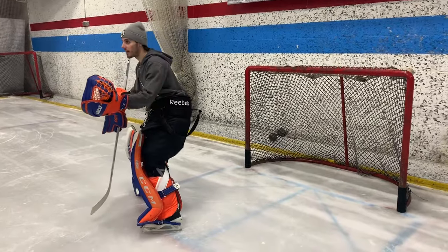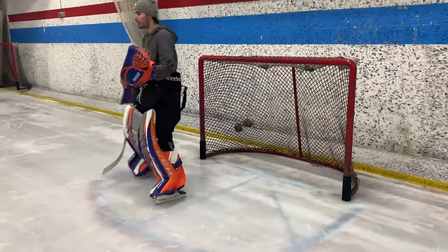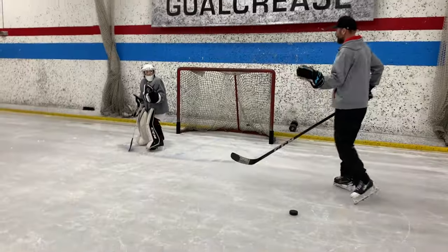Here's a complete butterfly slide. You'll notice the five hole is closed — you finish with both knees on the ice. That's once you've mastered the landing skill. Tyler will show us again what it looks like for youngsters that are still learning how to slide the landing. Balancing on one knee really should come first, unless the kid's more advanced and it just comes naturally.